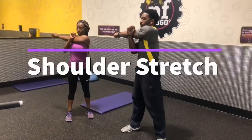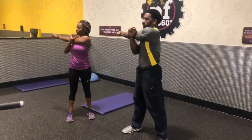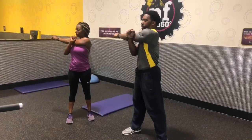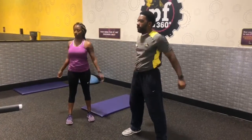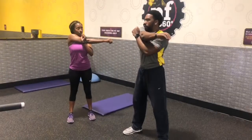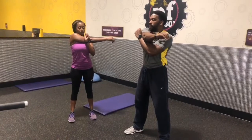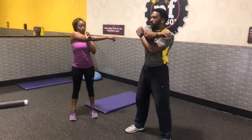Shoulder stretch. This stretch helps pull the tightness out of the shoulder area. It also allows the upper torso to feel looser. This is important to do before any upper body workouts or motions. All you want to do is take the opposite arm, pull it across your torso, and hold. That's the shoulder stretch.